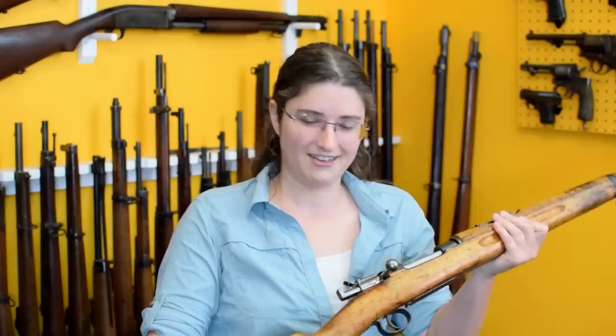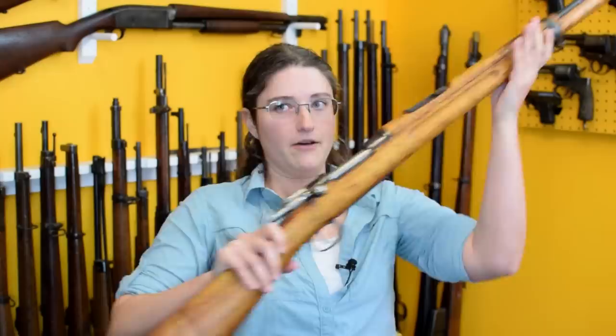Mae has obviously handled this rifle before given it's been in the collection for quite a while. It's fairly long and has a good bit of weight to it, but the balance is actually right there in the center—not too bad at all.